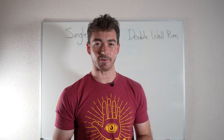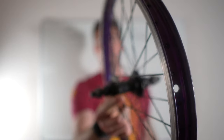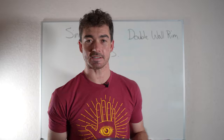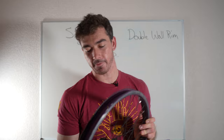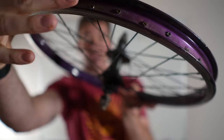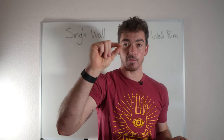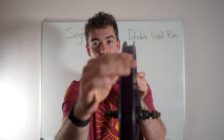So let me show you a couple of different rims. I have this single wall rim here. You're going to notice a few different things, the biggest being the construction of the rim. You can see the spoke nipples are poking out right here — they are not embedded into the rim. That's because there's only one piece of metal holding this whole rim together.